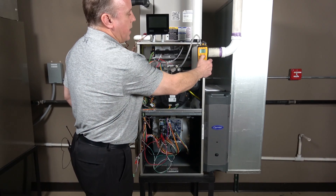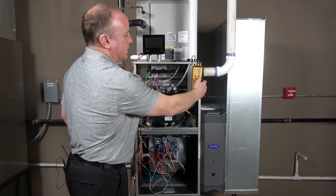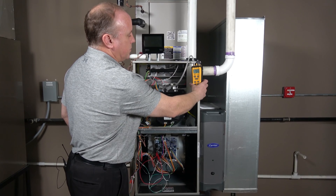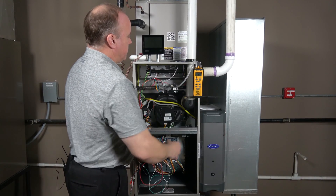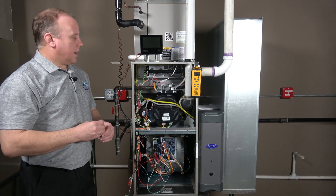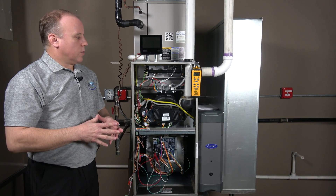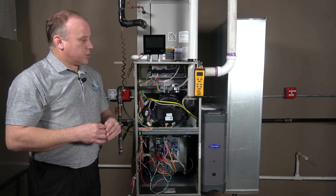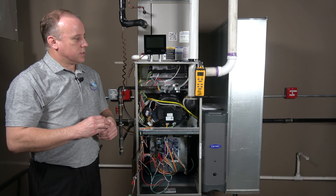We're going to make sure our manometer is turned on and zeroed out. Then we'll give the furnace a minute to fire up and confirm that we are firing at full gas pressure and see where our pressure is set at right now.